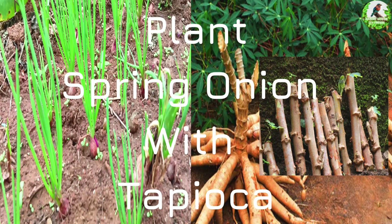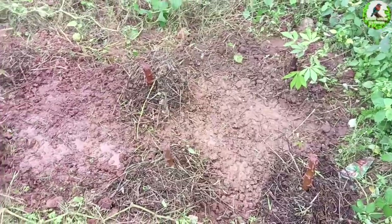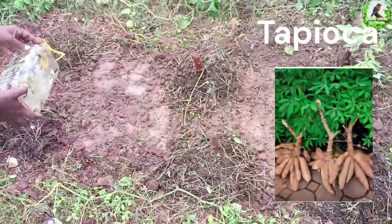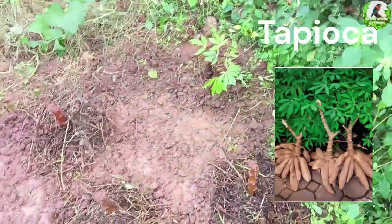Good morning family, welcome back to the channel — Every Day with the City Farmers. Today's episode I'm going to show you two things: one regarding the tapioca and one regarding the spring onions.